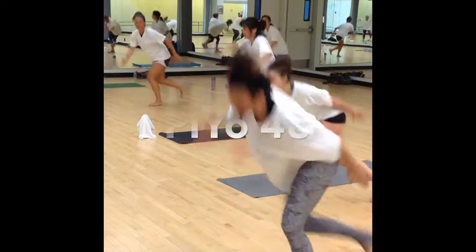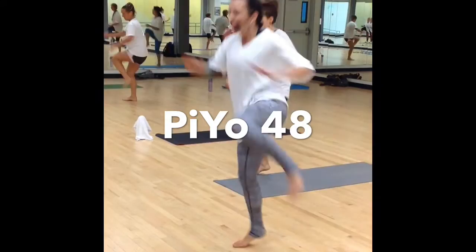One, two, three, four. Two more. That's one. From the top. Swat and clap.